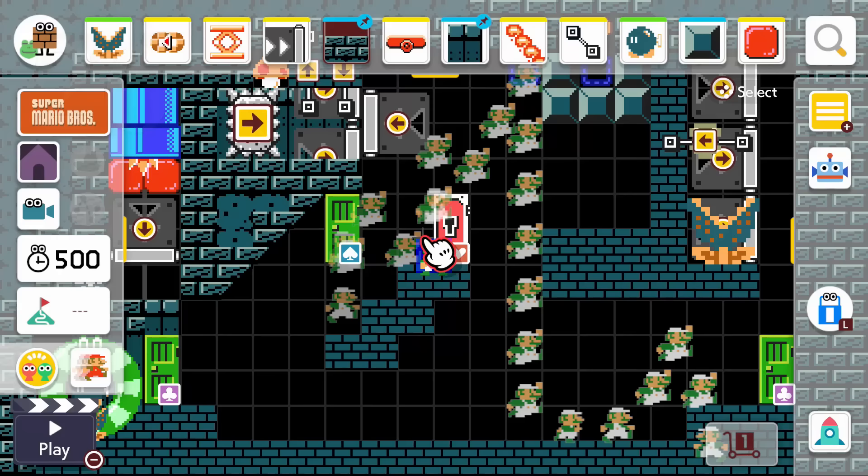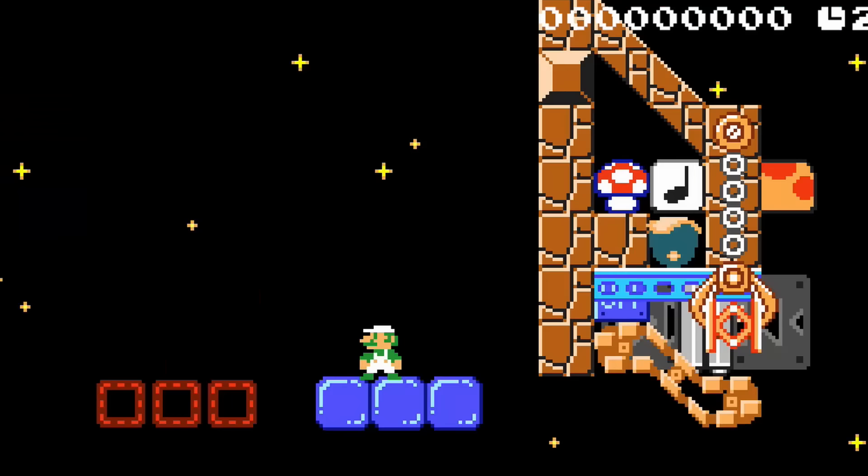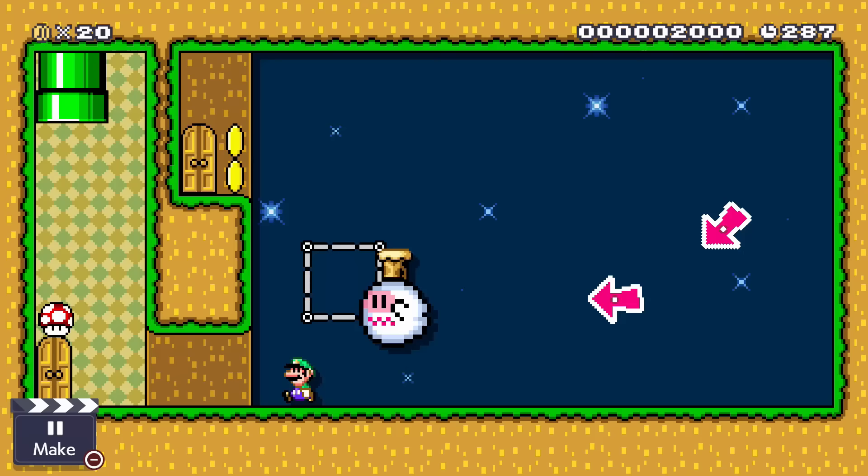Some of the most fun I've had in Mario Maker 2 revolves around making contraptions in the course editor. You can make a contraption where you can't look a certain way, or even one that changes an on-off switch every time you jump. The possibilities are endless for awesome course design here.